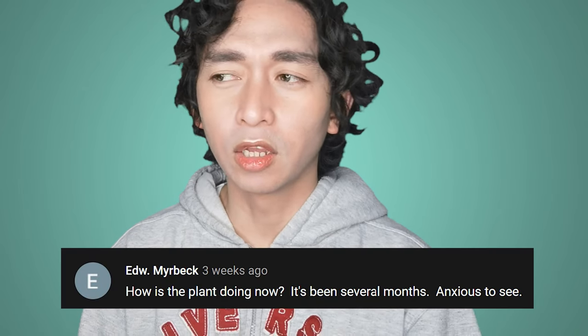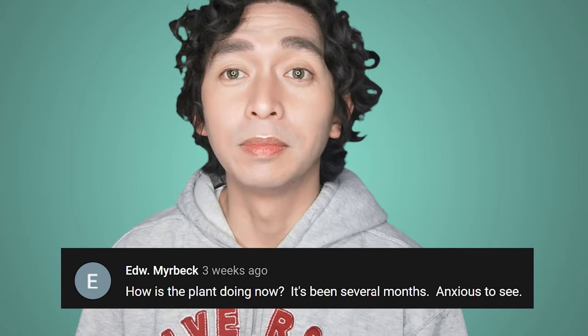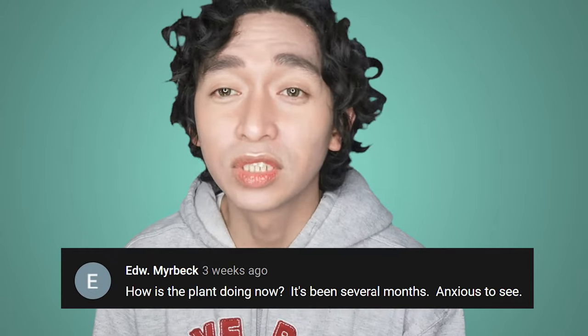The comment is from EDW Mirbik — I hope I pronounced that right. He asked, how is the plant doing? It's been several months.